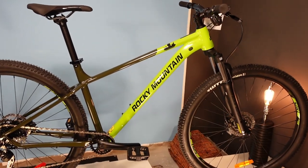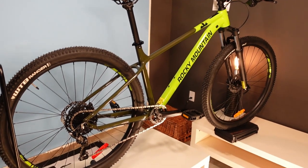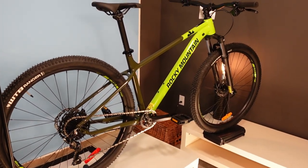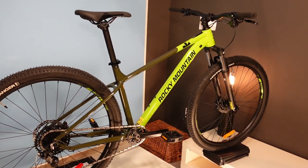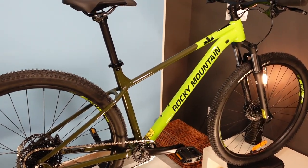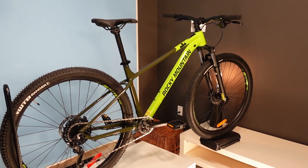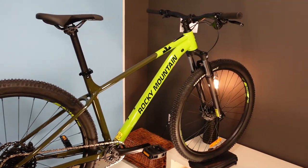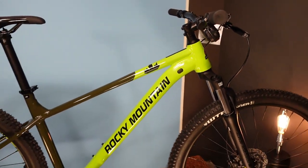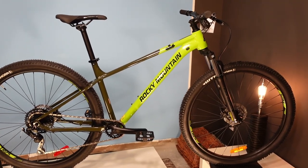This is the base of a three-bike Fusion lineup from Rocky Mountain. There is also a Fusion 30 at $1,419 in Canada or $1,069 in the States, and a Fusion 40 at $1,739 Canadian or $1,439 American. That Fusion 40 has SRAM SX Eagle drivetrain on it, so I would look for another bike in that $1,700 price point because I do not like SRAM SX. So back to this bike.